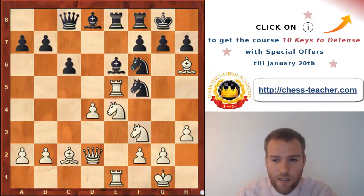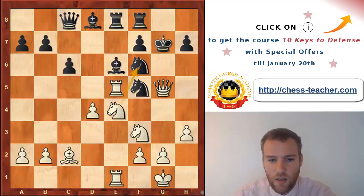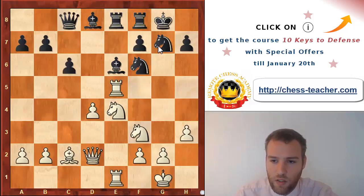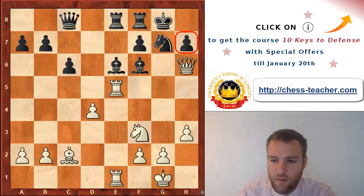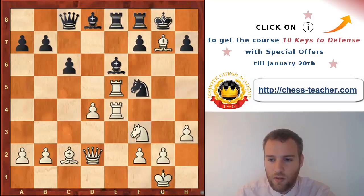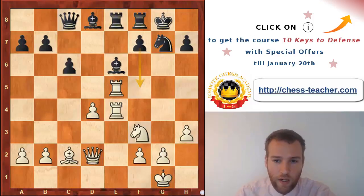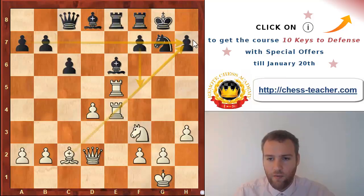Artemiev defended well, bringing the knight to f5 attacking the bishop, but white had anticipated this and takes with the bishop on g7, opening up the kingside. If you take with the king, there is queen g5 and on the next move you take on f6. If you take with the knight on g7, you can already take on f6 - bishop takes, queen h6, and it's very difficult to meet the mating threat on h7. So knight takes e4 was played, rook takes e4, and then knight takes g7.